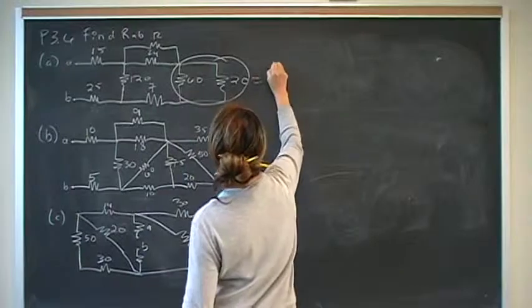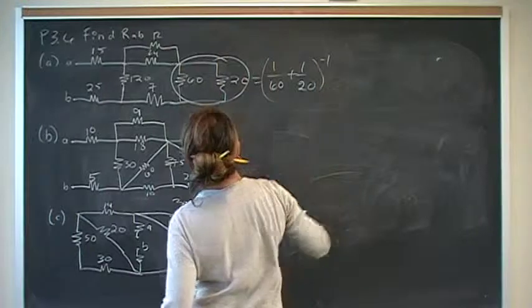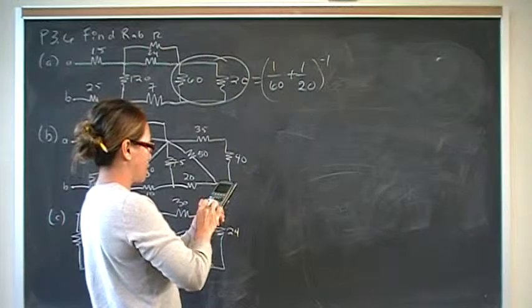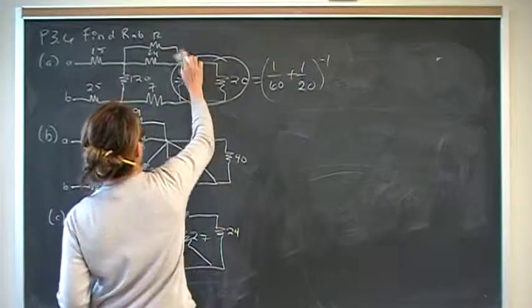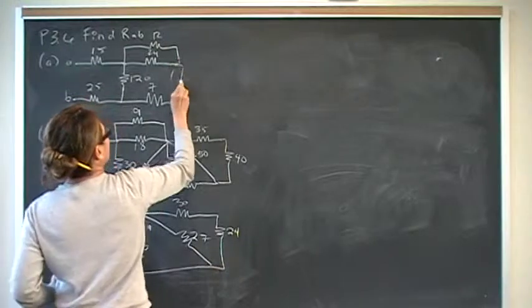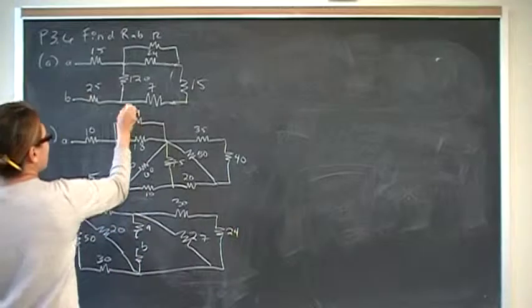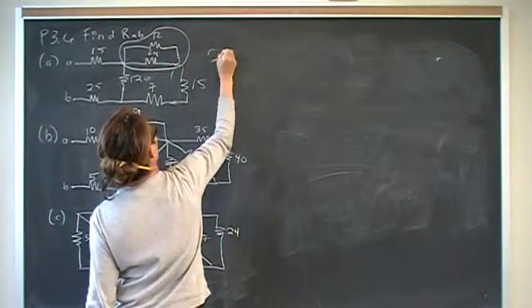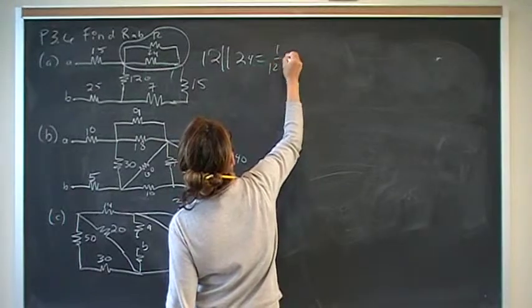For part A, we go from the outside towards A,B. We simplify: 1 over 60 plus 1 over 20, inverse, gives us 15. So we replace that parallel combination with its equivalent of 15. And then we can simplify: 12 is in parallel with 24.